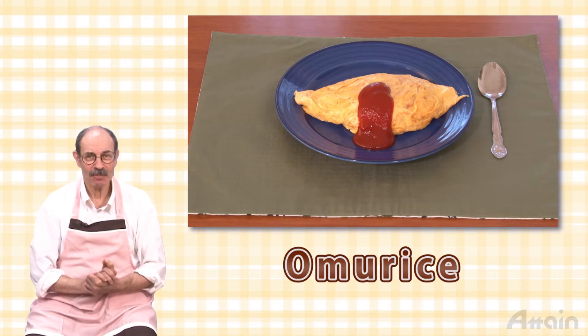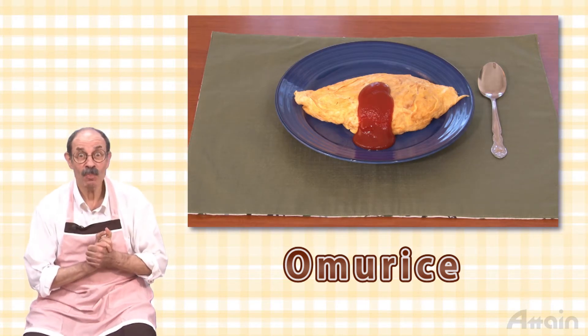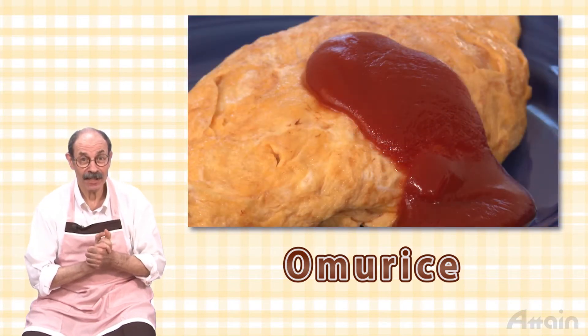This video introduces how to make a kind of Japanese-style Western food, omu rice, an omelette with a filling of ketchup-seasoned fried rice.